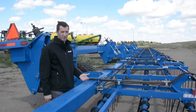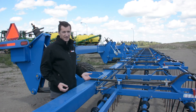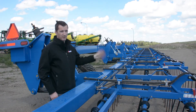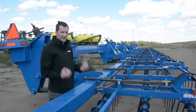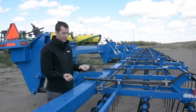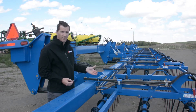Here you can see our torsion down pressure system. These torsion bars are very simple — they don't require any adjustment to be set properly, just put it in the field and go. You can also see our quick-change tine carriers, which allow you to easily drop the tine carrier racks down onto the carriers and then easily swap out any broken or worn-out tines.